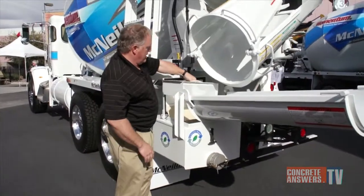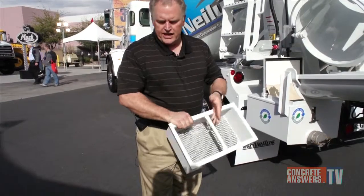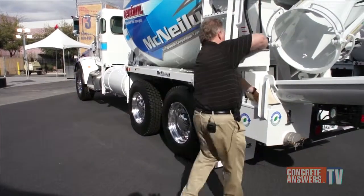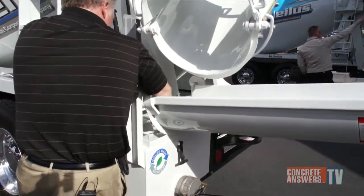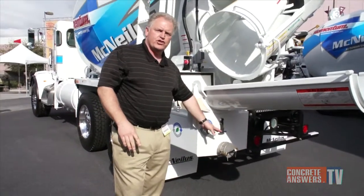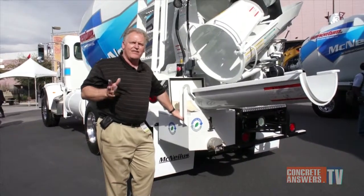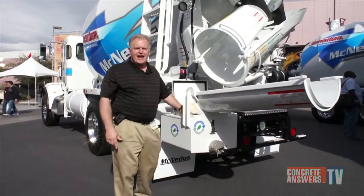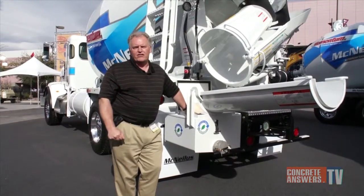Then he'll pull out the optional filter basket which strains the coarse aggregate, and he can either dump it on the job or dump it at the plant when he gets back. Back at the plant, he's going to back up to his pond system, pop the cap, and discharge it — all the water will discharge into his pond system. It'll take about a minute and a half to two minutes maximum, and he'll probably chase some of the slurry in the bottom of the tank with his hose to rinse out the basket. Then he puts the cap back on and gets back in the queue for his next load.